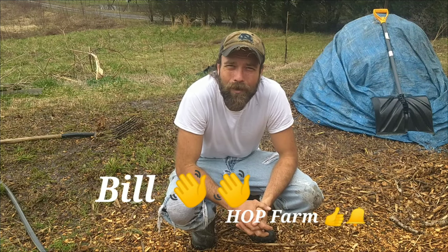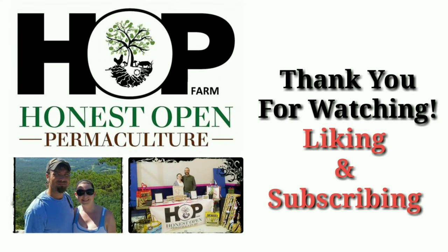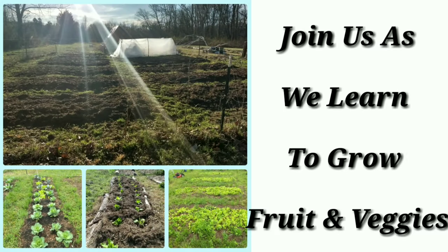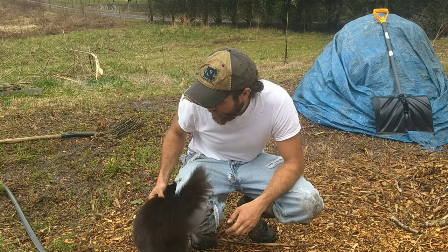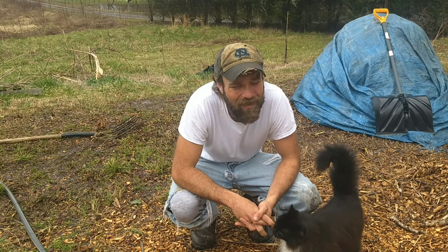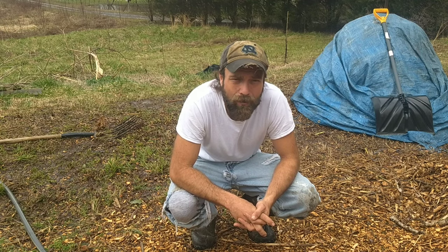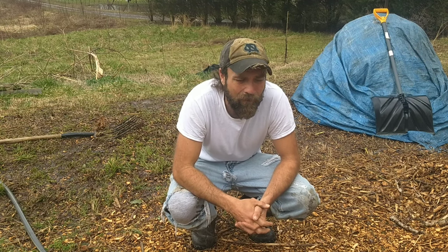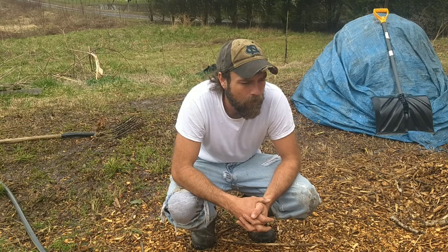What's up everybody, Bill with Honest Open Permaculture Hot Farm. It's been two days, time to turn the pile. I'm a little sick right now, so I'm gonna try to make this quick. I left the thermometer inside and I don't feel like going to get it, so we're not gonna get an exact temperature. We're just gonna do the old 'ouch test' — use your hand to see if it's getting warm enough. I've been feeling it for the past three turns, so I've got a good feel for what the temperature should be.